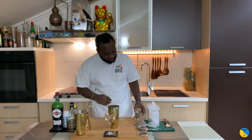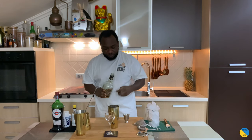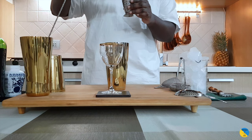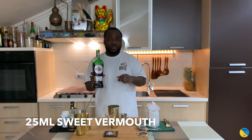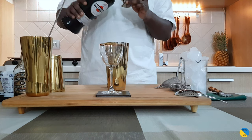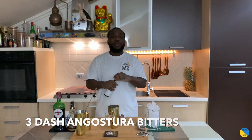We'll need a large tin. For the whiskey base, I need 50 ml of Chivas. We're gonna add 25 ml of sweet vermouth and three dashes of Angostura bitters.